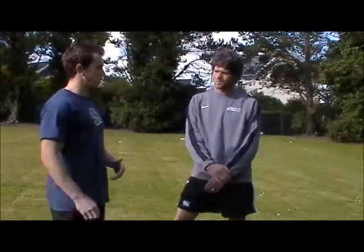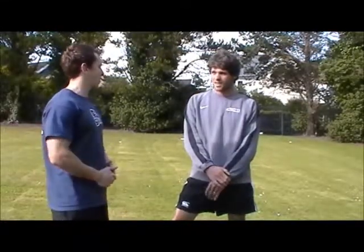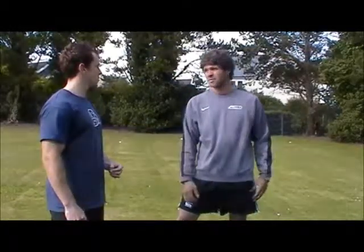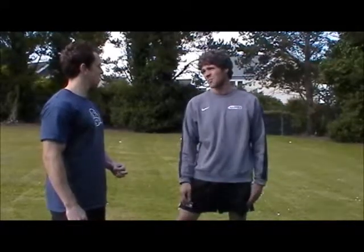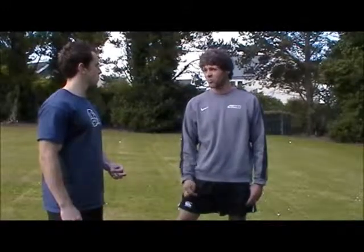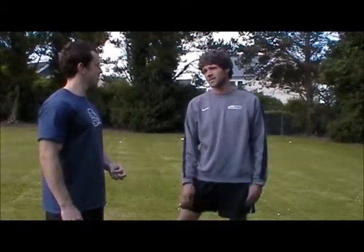How have you found the isometric work and the mobility work, and also the glute activation — found that useful? Yeah, the glute activation stuff is perfect. Pretty much everybody is probably under-using their glutes, which is probably the cause of a lot of lower back pain in a lot of people. So it's good to include it in the warm-up and then get your glutes fired right for the activities.